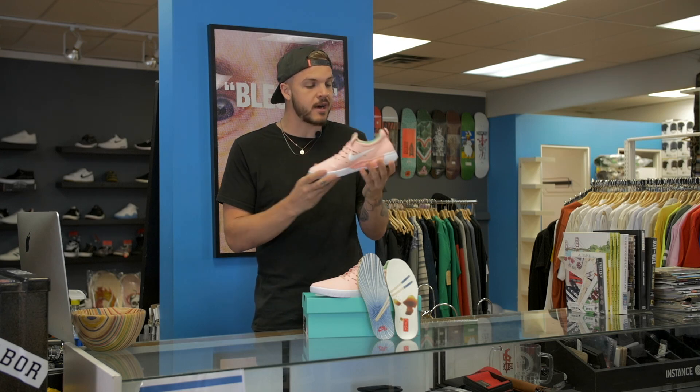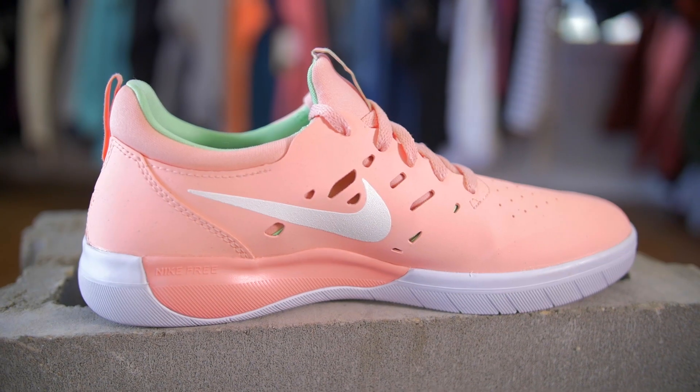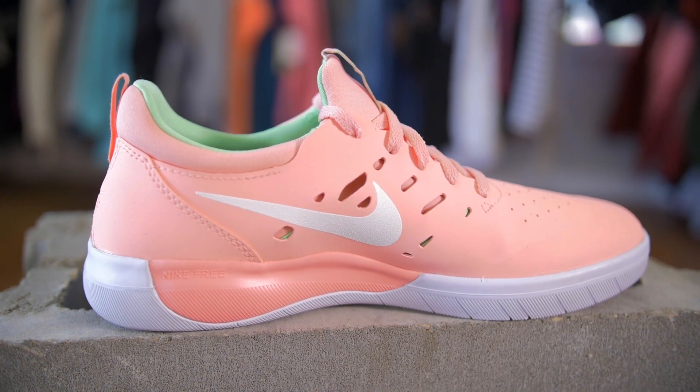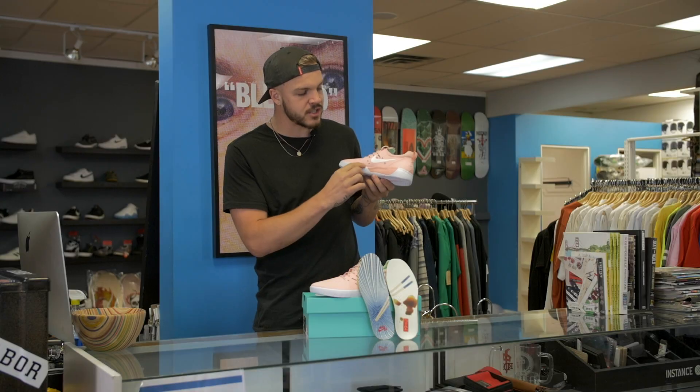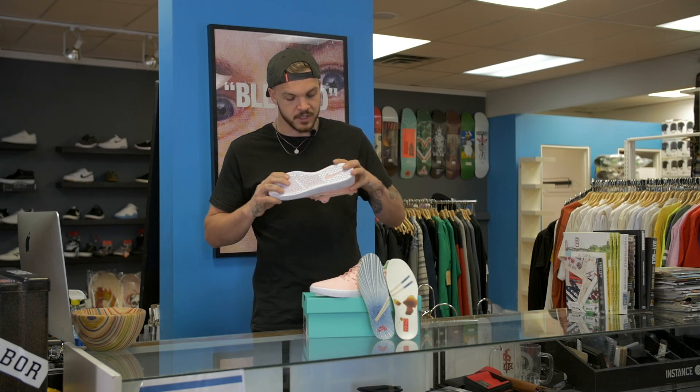A couple of cool details: you have the pull strap here for extra style. When you flip it to the inside, all of his shoes have this drop-down pop color. Some of them are an off color, but on this one it matches. I have some Nike free running shoes with the same sort of thing, so it plays off of that but brings it into skateboarding, making it super steezy.